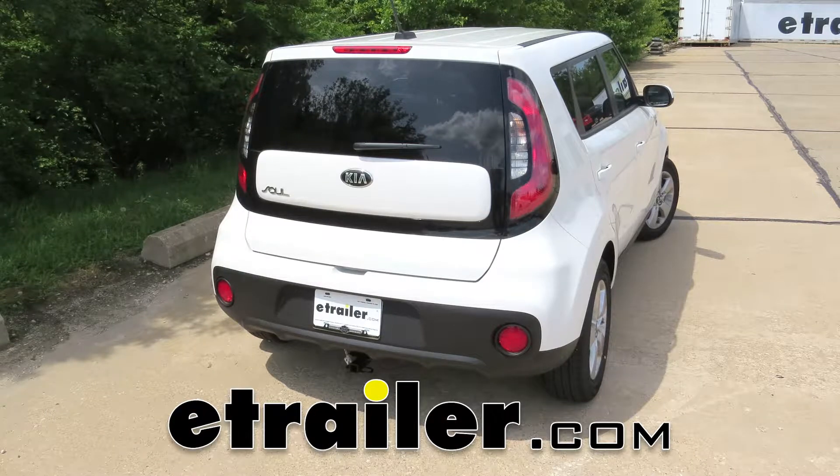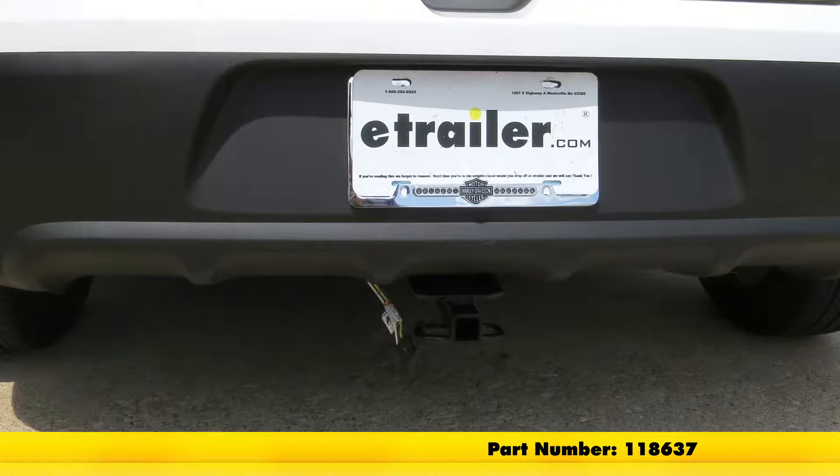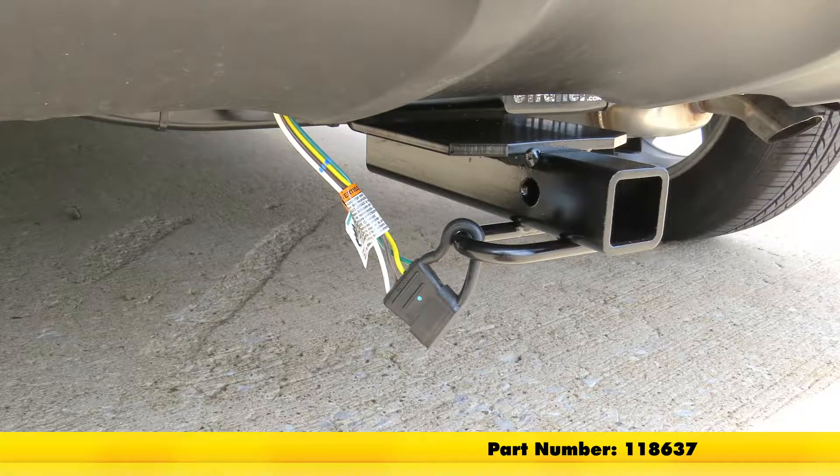Today on our 2017 Kia Soul, we're going to be taking a look at and showing you how to install the Tekoncha T1 vehicle wiring harness with 4-pole flat trailer connector, part number 118637.